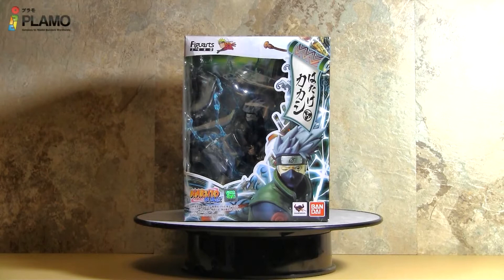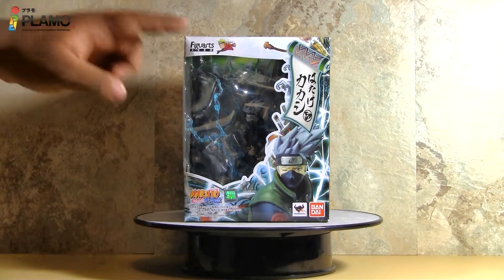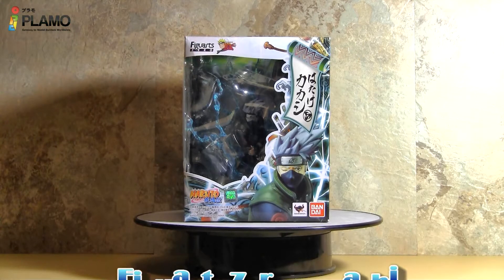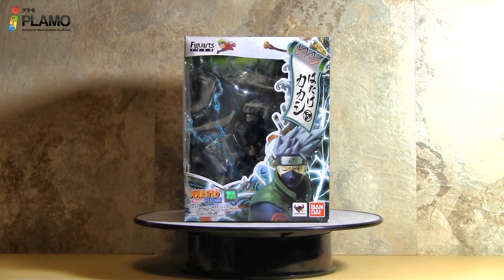Hello, my name is CJ and I am a new reviewer for iPlamo.com. Today we'll be reviewing the Figure Art Zero Kakashi Hatake from the Naruto series, made by Bandai in 2012. Kakashi is from the Naruto series and he is a ninja that trained Naruto back in the beginning.